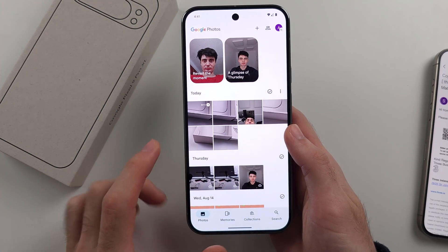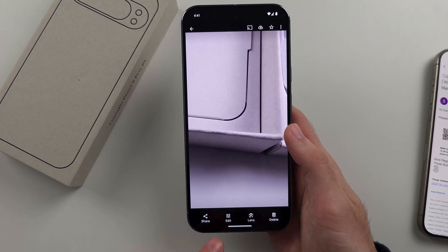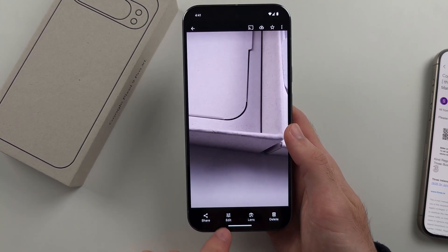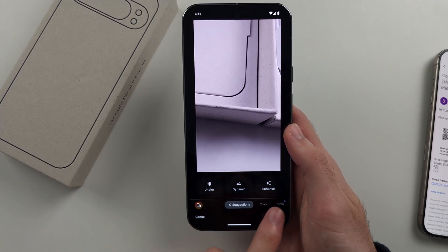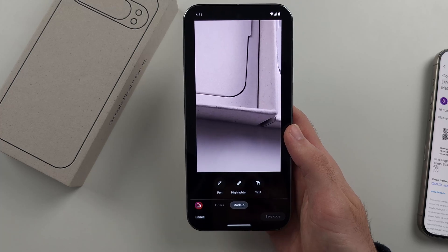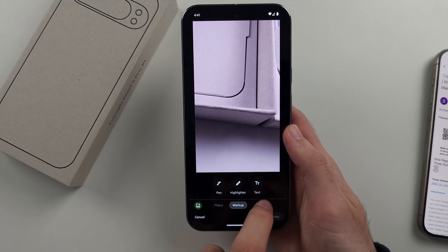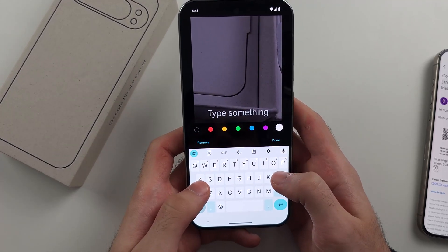Select the photo you would like the watermark for, then tap the Edit option. Swipe across until you see Markup, then tap on Text and add your text, which will be your watermark.